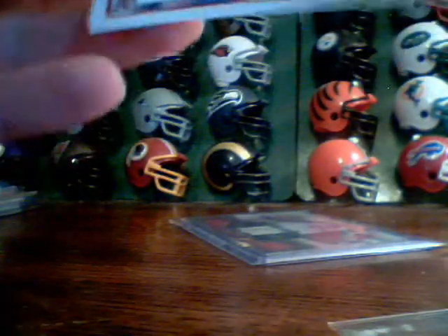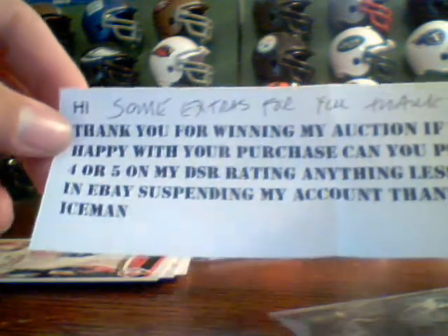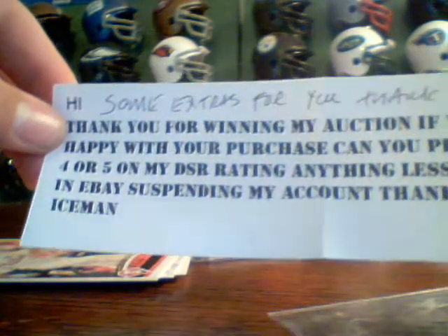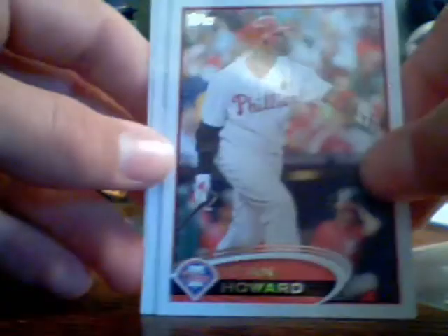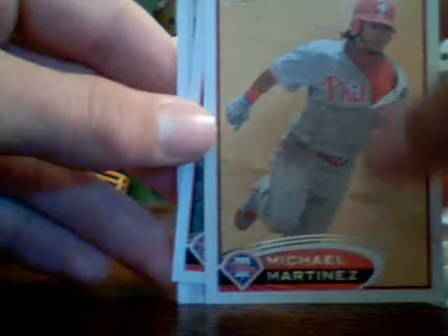Some extras for you. Thank you for winning my auction. If you are happy with your purchase, can you please leave 4 or 5 on my DSR rating? Anything less may result in eBay suspending my account. Thank you kindly. We got a Ryan Howard base, Diamond Duos — Ryan Howard and Jason Hayward — and a Michael Martinez base. Thanks, man. I'll give you a perfect rating.